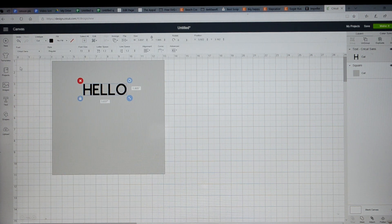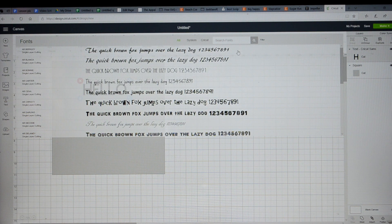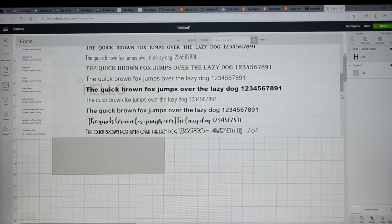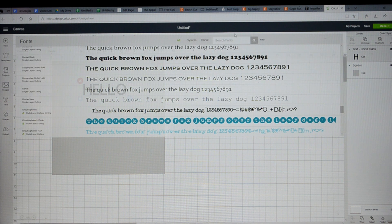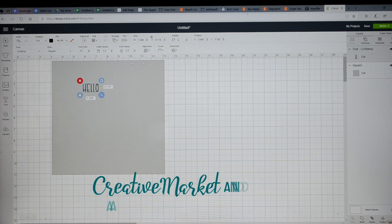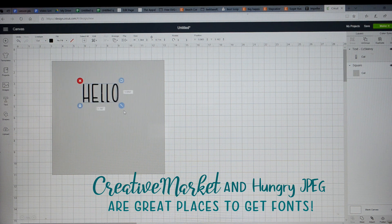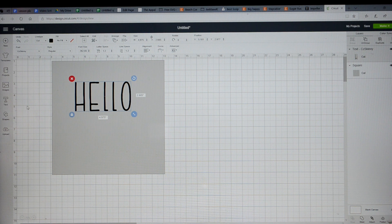I'm going to move it up here. For fonts, there is a font drop-down box in the top left corner. I'm going to drop down and use my filters, and click on 'My Fonts' — those are the fonts I have installed on my computer. There is a font I installed recently called Skinny Font, so I'm going to type in 'skinny font' and change it to that.